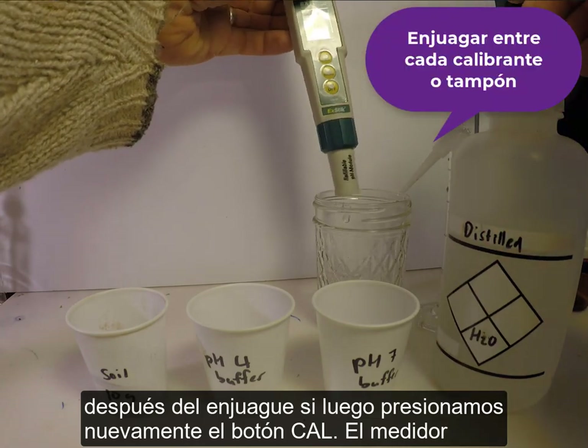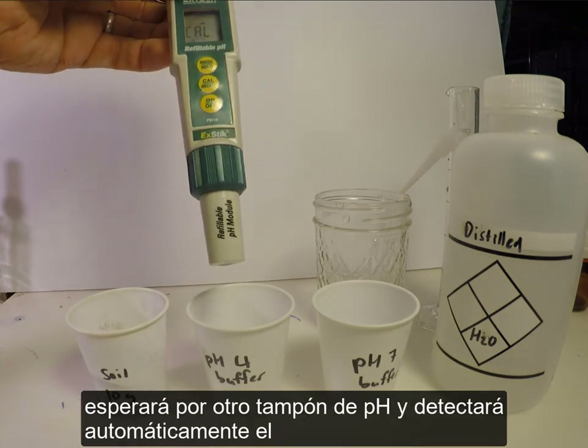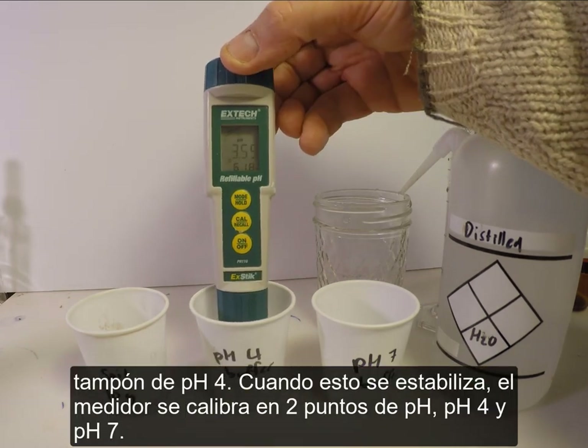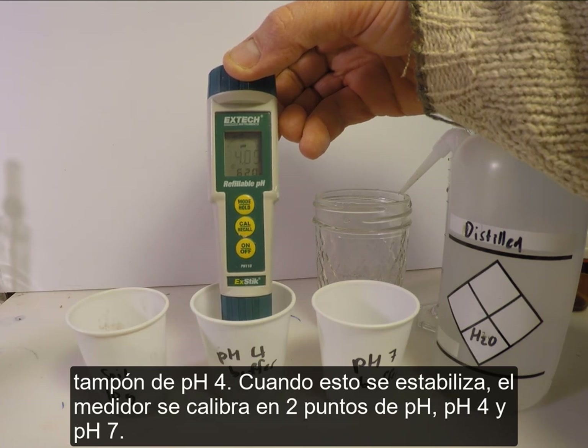After rinsing, pressing the cal button again causes the meter to wait for another buffer and automatically detect the pH 4 buffer. When this stabilizes, the meter is calibrated at two pH points: pH 4 and pH 7.